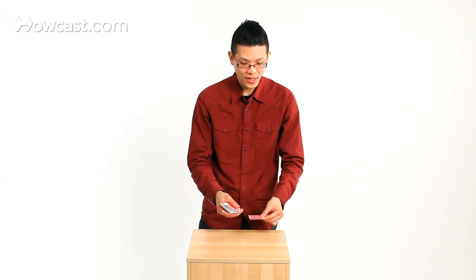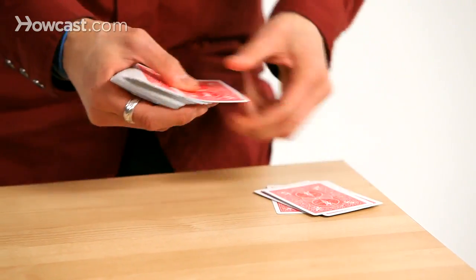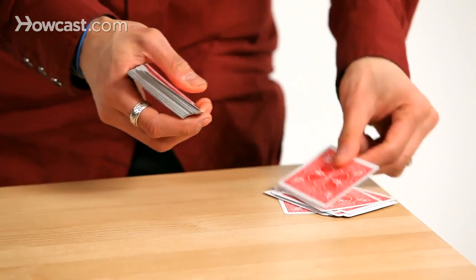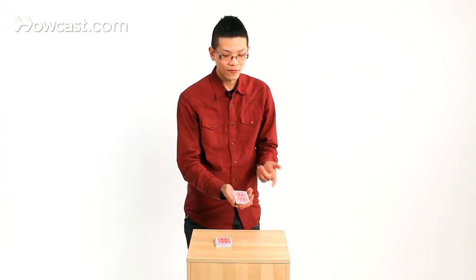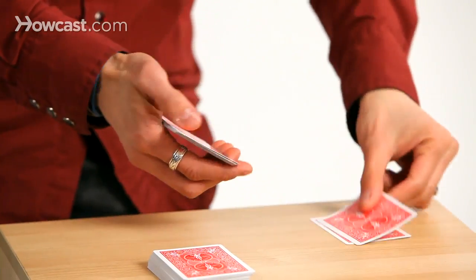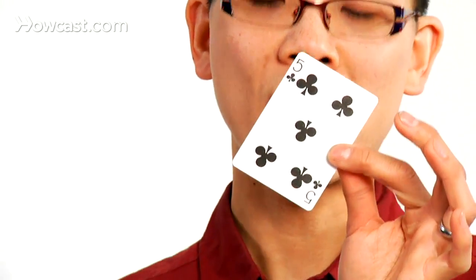Let's pretend the number is 12. You deal down from the top: 1 through 12. Now you tell them you're going to randomize the trick a little bit more. You have them add the two numbers that make up 12, which equals 3 — 1 and 2 equals 3. They deal from the smaller pile: 1, 2, 3. They memorize that card, and it happens to be the five of clubs — the card you already know in your mind.